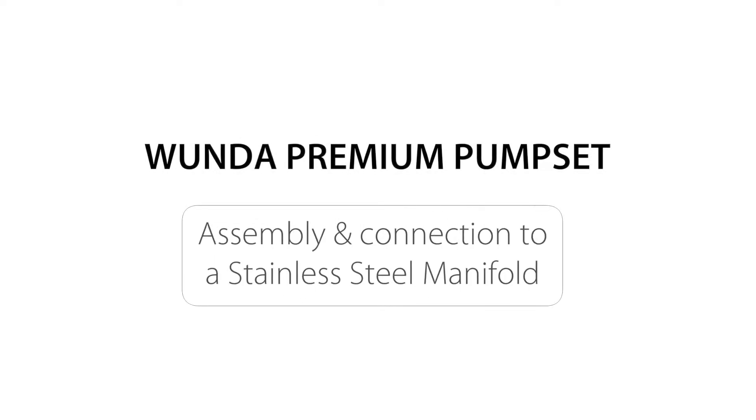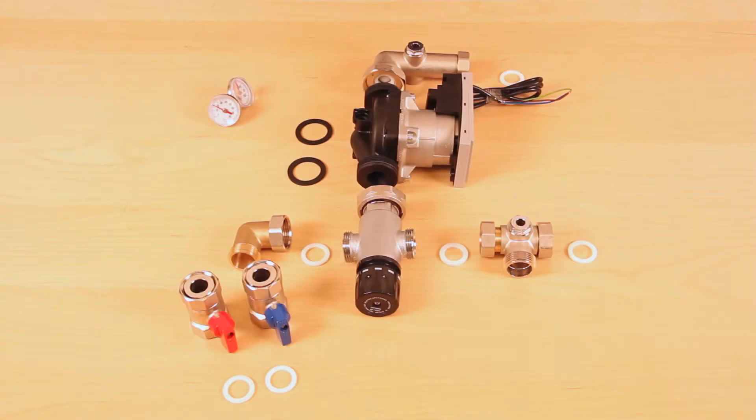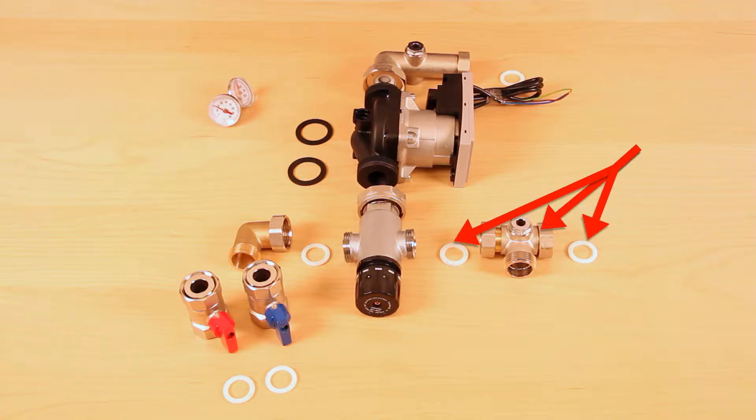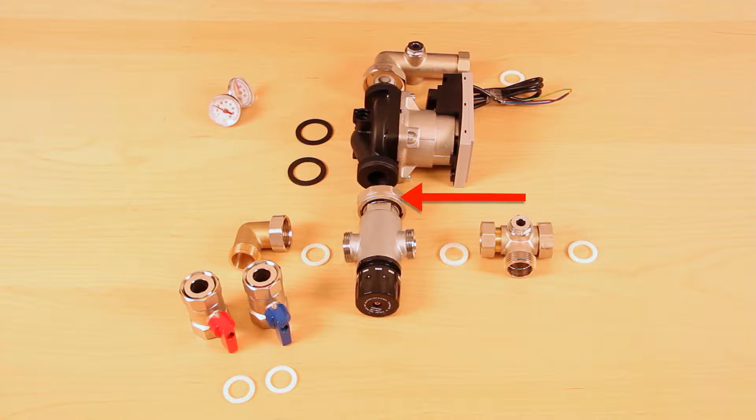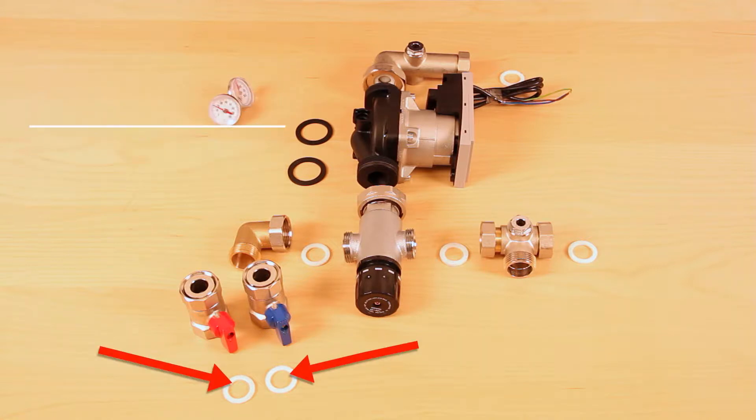In this video I will be assembling a wonder pump set and temperature control valve onto a manifold. First, identify and familiarise yourself with each of the following components: top flow elbow, flow temperature gauge, pump holder and washer, circulating pump and pump washers, lower return temperature gauge housing and washer, lower pump holder, wonder temperature control unit with adjustable head and washers, lower flow inlet elbow, flow and return isolation valves with washers, and two temperature gauges.